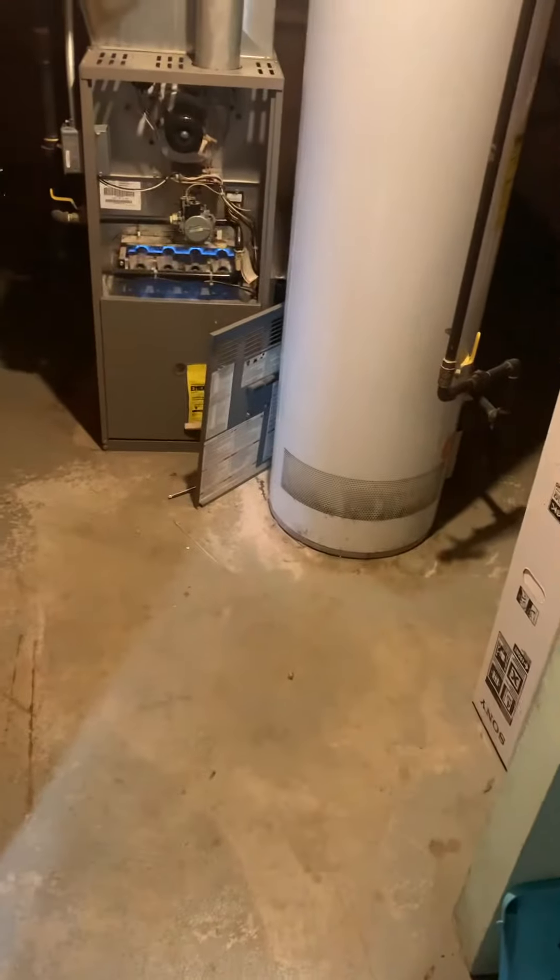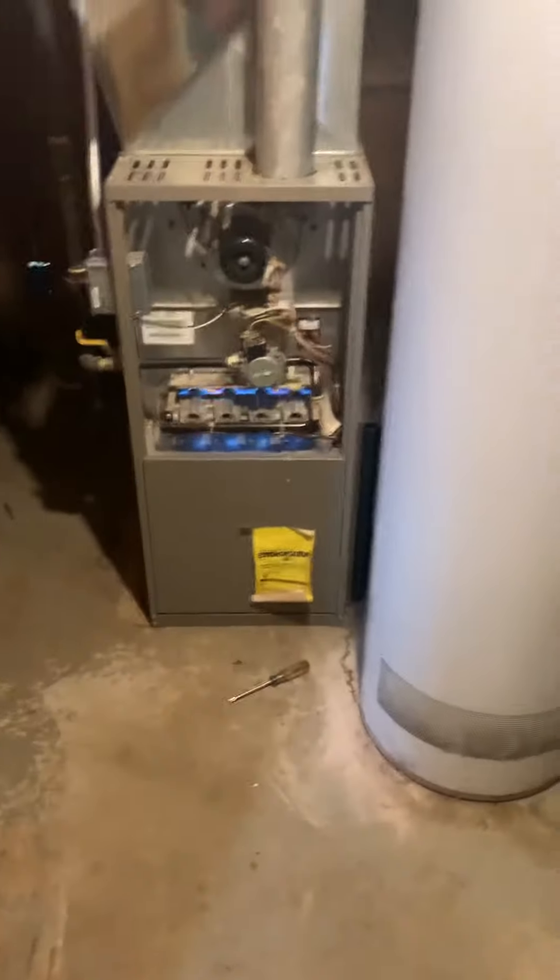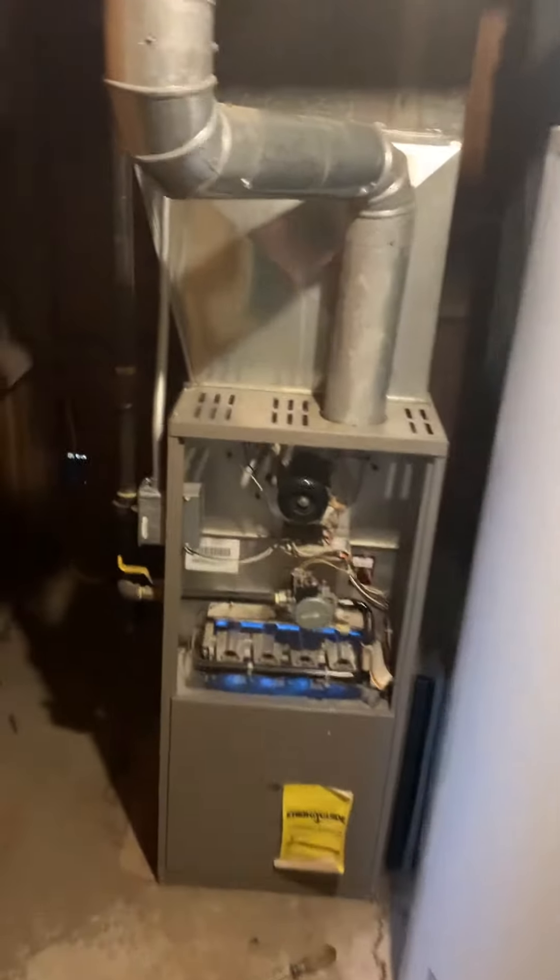Hey guys, taking a look at replacing the full system. We've got an 80,000 BTU furnace — it's the older York. The coil has a spacer, and the coil is actually coming out of the side.